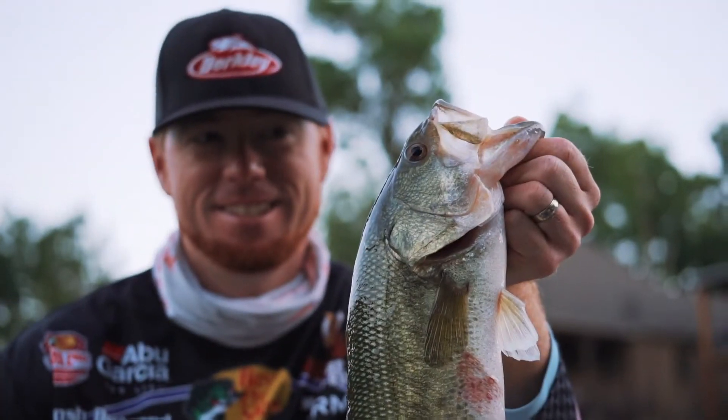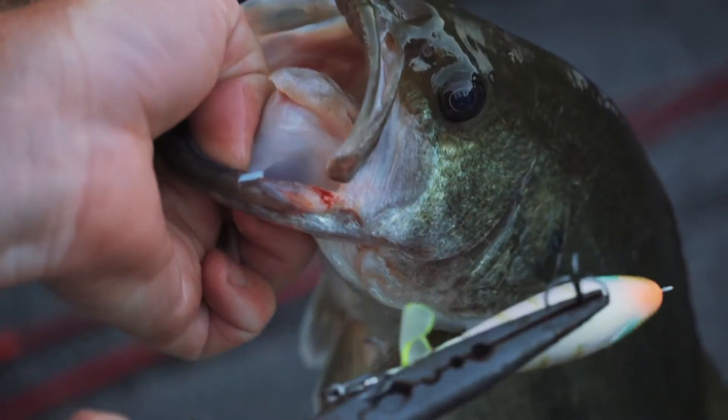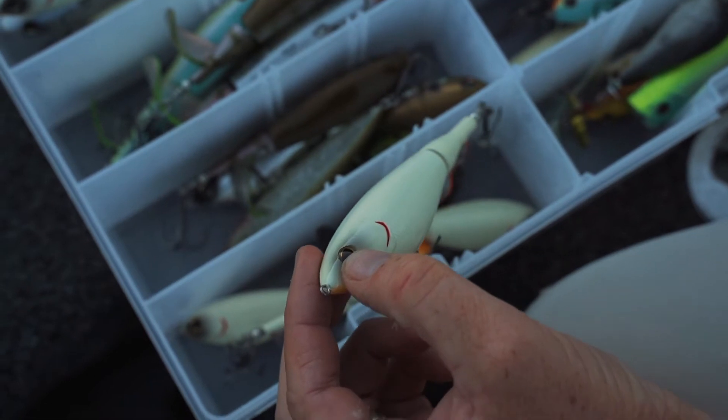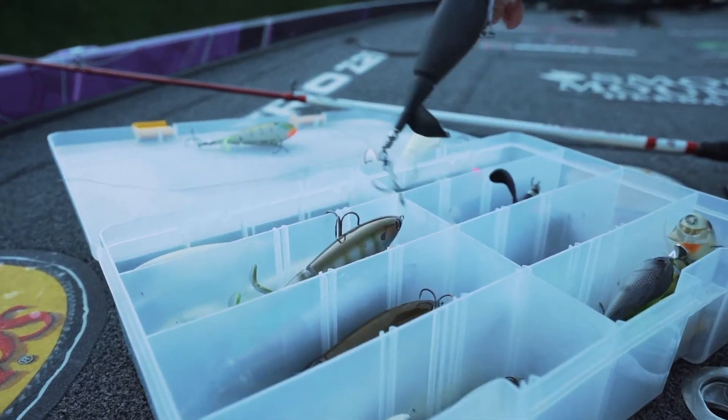When it comes to selecting colors, it's another common sense approach — keep it simple. What do you try to imitate? Are you seeing a lot of bluegills in the water? If that's the case, you're going to go with one of our bluegill colors. If you're fishing around a lot of shad, a white color — something like our bone works really well.